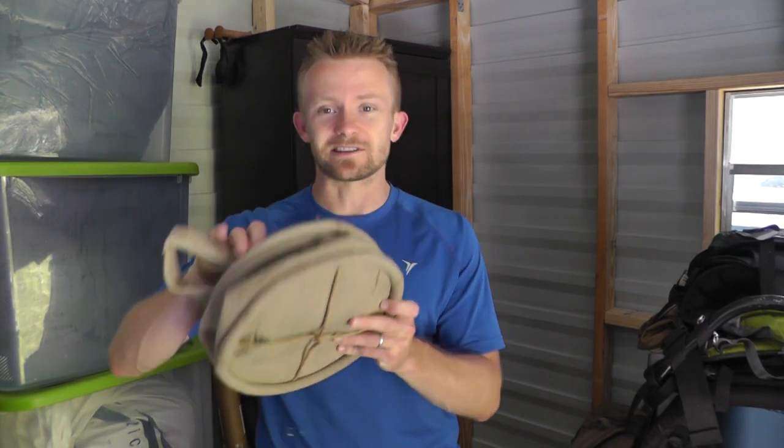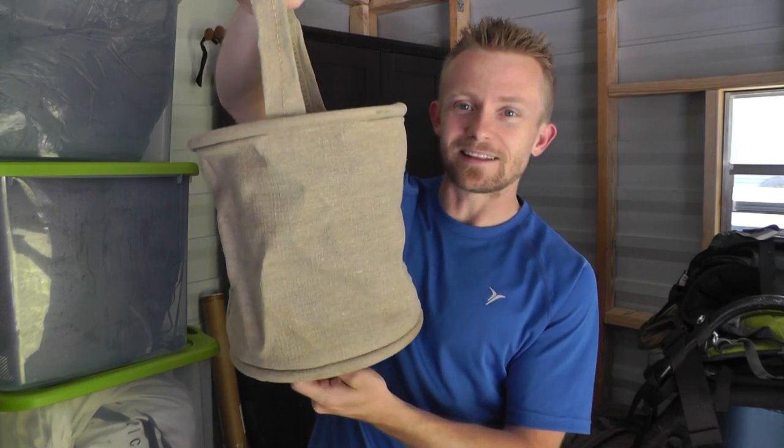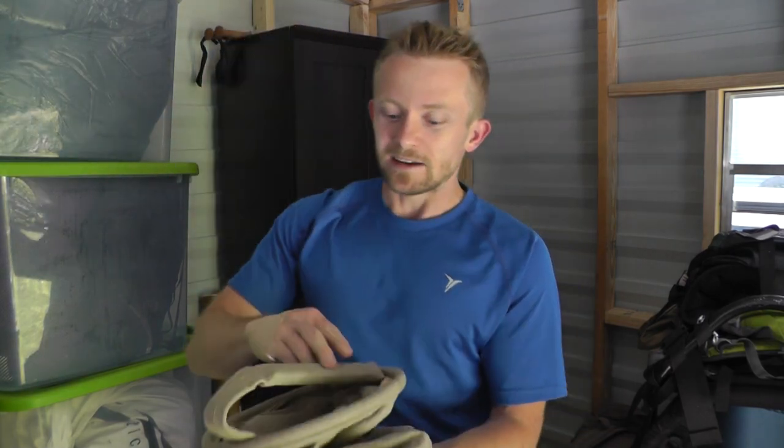Hey there guys, Luke here with the Outro Gear Review. I hope you're all doing well. Today for this episode we are announcing the winner for the French military canvas water bucket. This giveaway is brought to you by KeepShooting.com and myself, the Outro Gear Review.